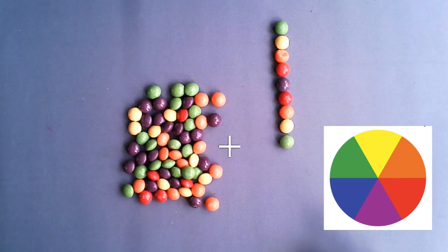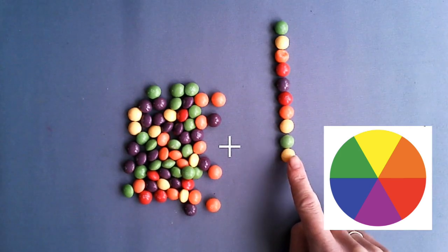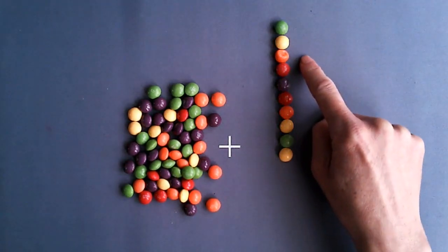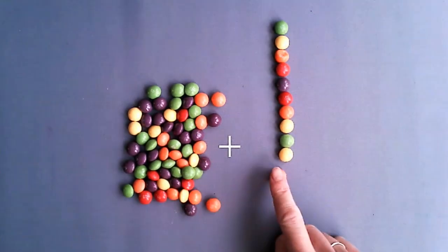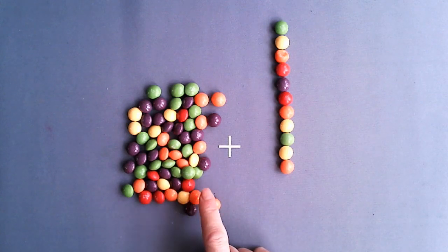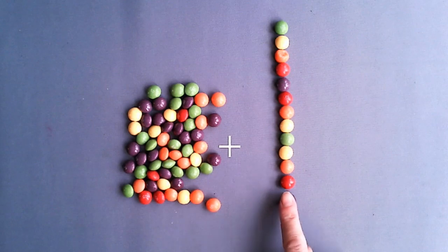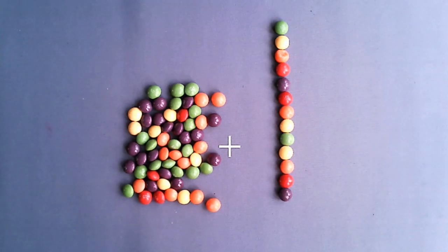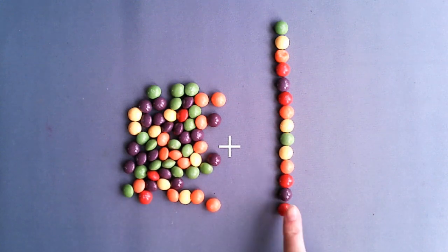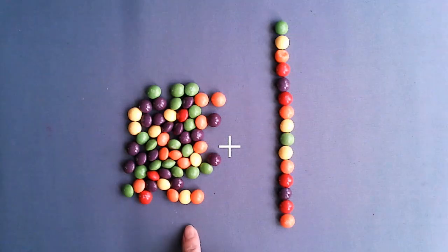Watch what I'm doing here: green, yellow, orange, red, purple — then back to red, back to orange, back to yellow, and back to green. Then I repeat it the other way around: green, yellow, orange, red, purple. Have a think — where am I going to go now? Back to red, back to orange, back to yellow.